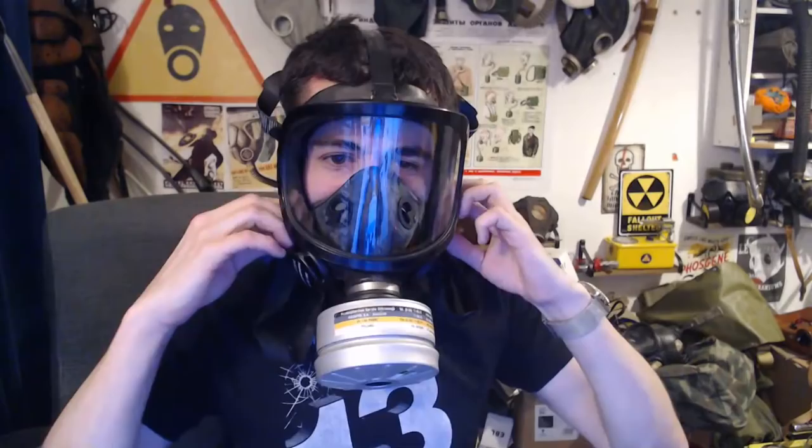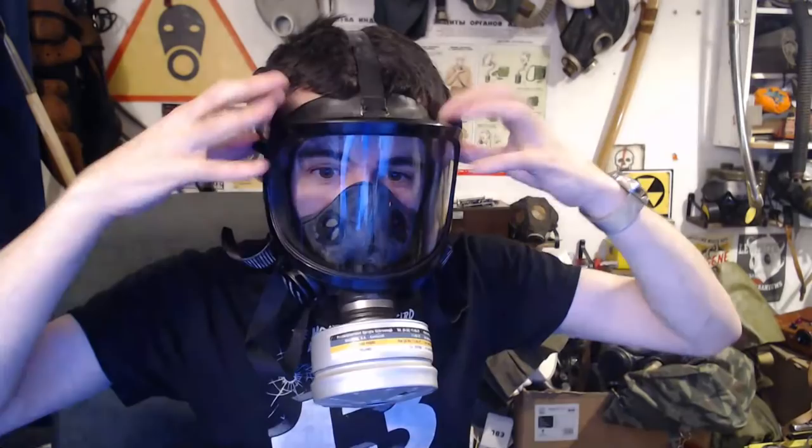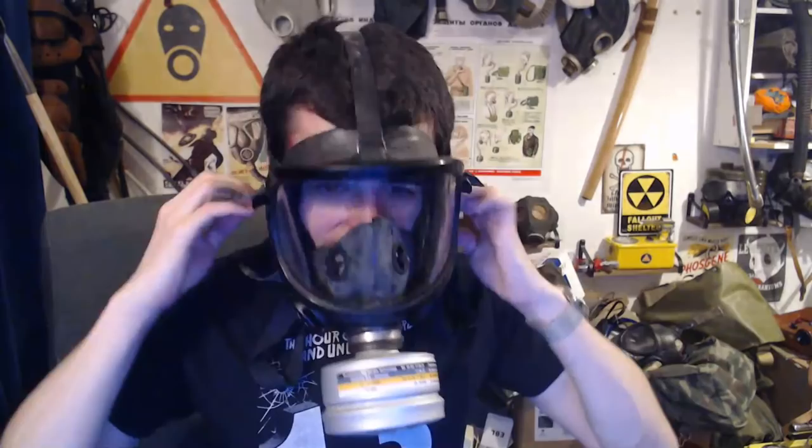We'll take this off for now so you can hear me a bit better. For people asking, do these masks seem good? Yes they do. I'll get a proper review done at some point, but for a mask I hadn't seen before that turned up on eBay for like 40 pounds in the UK — not bad at all.